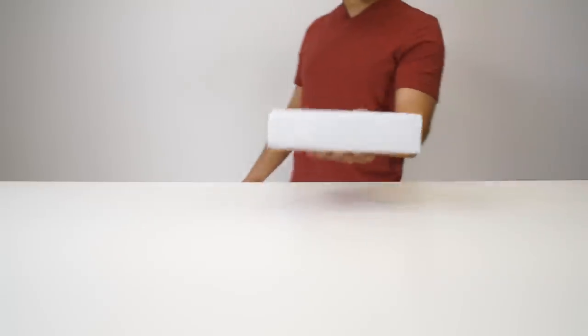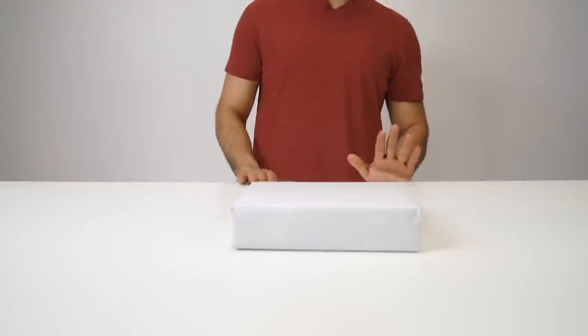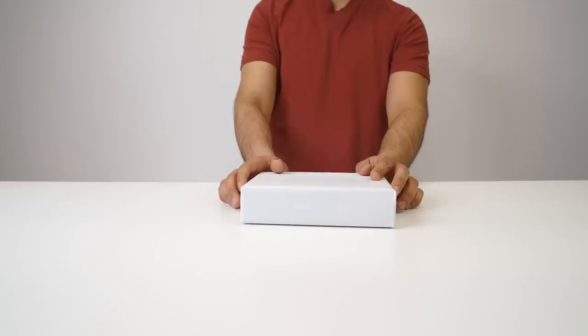Ricky, where are you? I'm right here. Yo, look what Amazon brought us — I got the package for you. Amazon brought us something big today. It looks kind of small but I'm into the big stuff. Let's unwrap.